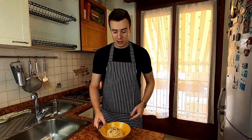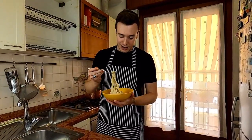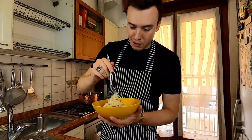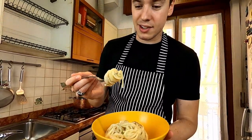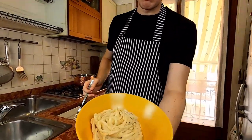Now it's the best part of the video where I'm gonna taste the spaghetti — as you can see they're pretty creamy. Let's eat it. Perfectly creamy — you guys have to do it!